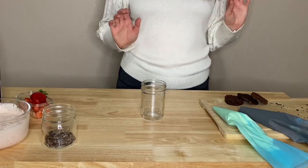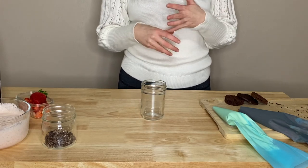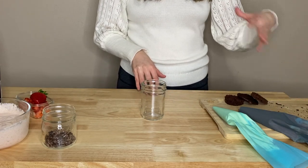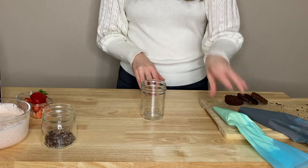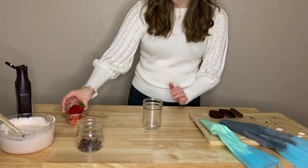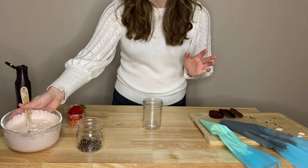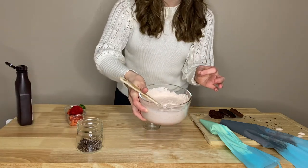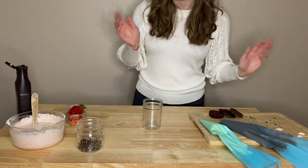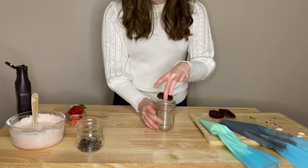We're going to get started on our second cupcake, which is going to be a chocolate covered strawberry cupcake in a jar. Again we're going to use the chocolate cupcake, chocolate pudding — just the leftover instant pudding — canned buttercream, some cut-up chunks of dark chocolate, cut-up strawberries, and our Bailey's strawberries and cream mousse that we made for our love potion cupcakes. It's so soft it never firmed up, so I'm just going to spoon it into the jar instead of using a piping bag.